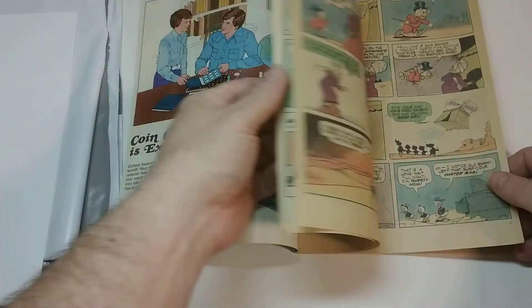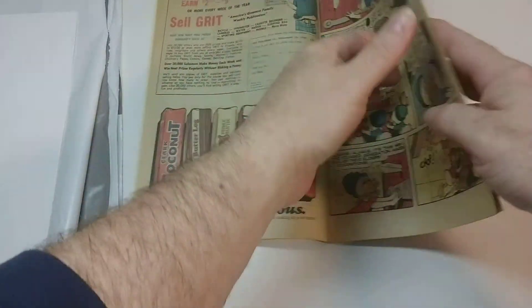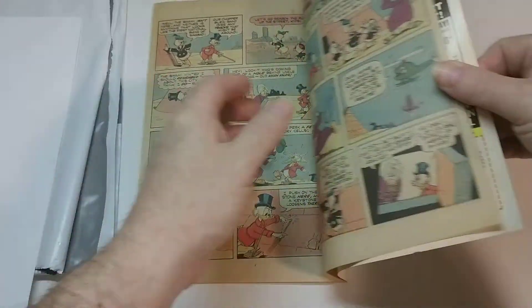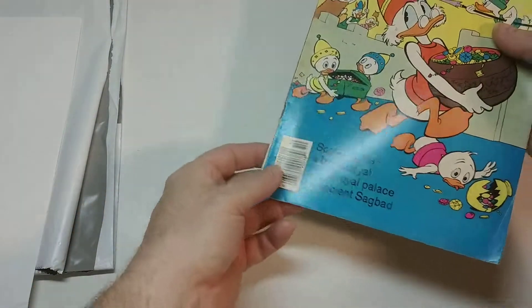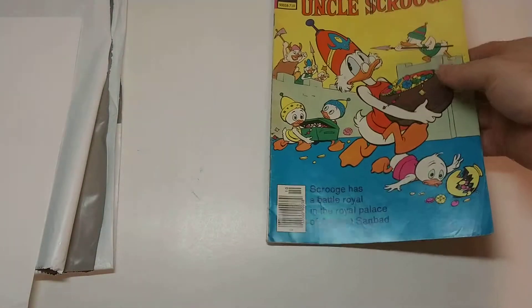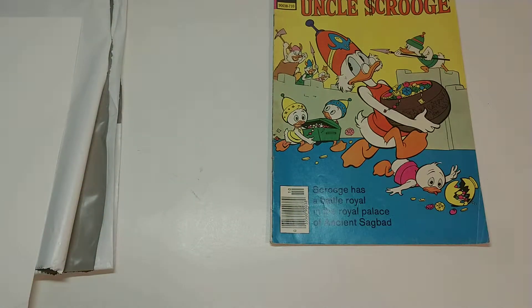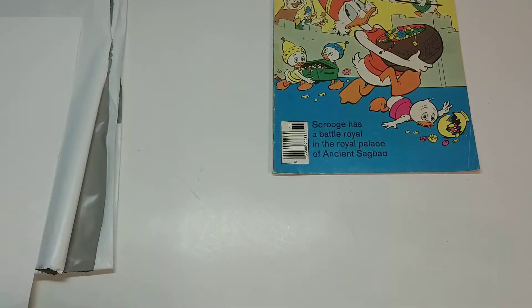Paying 99 cents for it — not bad. Everything's in good shape. The paper is yellow, but it's 42 years old, so it looks pretty nice. The staples are still intact, a little bit of rounding, and you can see little nicks and creases. But for 99 cents and $2.75 shipping — a total of $3.74 — you can't go wrong. You always want near mint, but for 99 cents you can't complain.